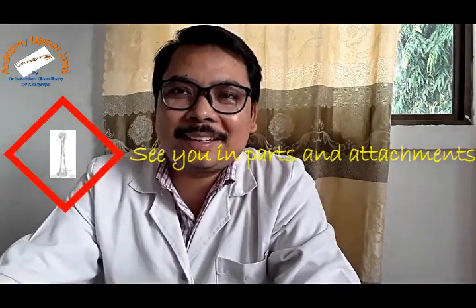This is how you hold the humerus in anatomical position by understanding its general features, and you will be able to identify which side it belongs to. For undergraduates it is very important to understand the anatomical position of the humerus and which side it belongs to. Thank you for watching. See you in the next video on the parts, features, and muscle attachments of the humerus. Good luck, take care.